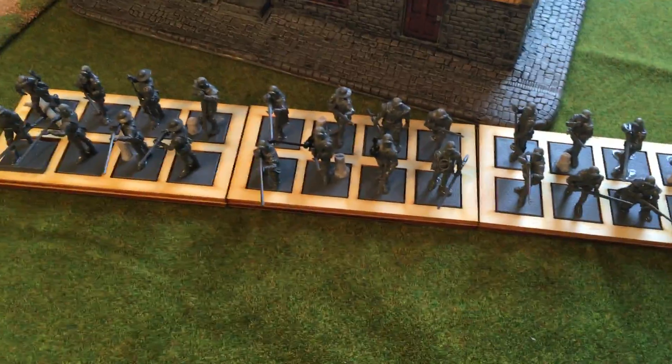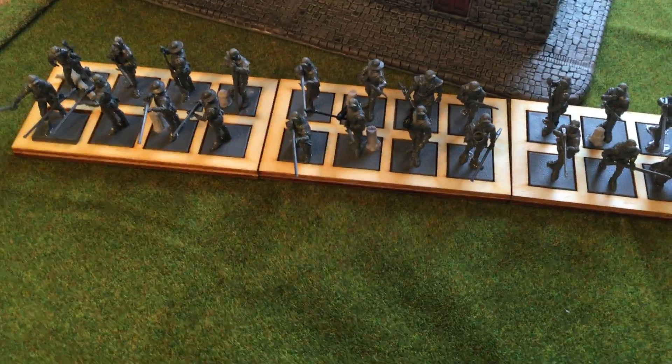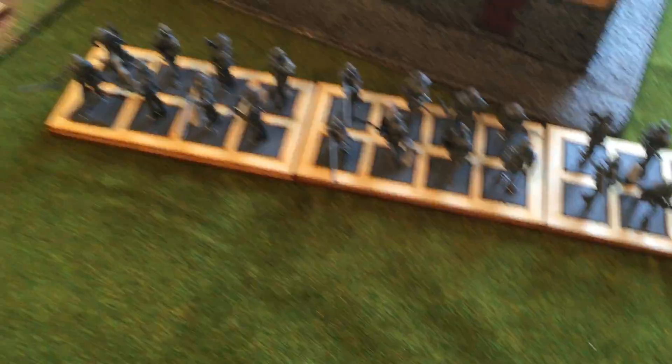To start out with, what I did with my sprues here is I combined the British...